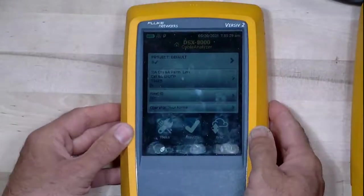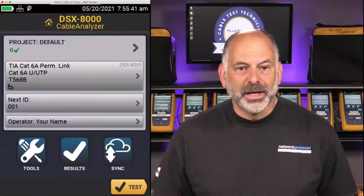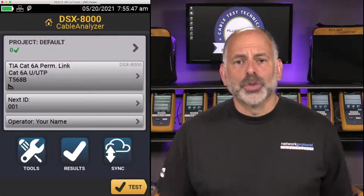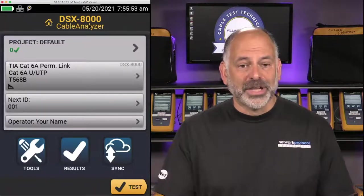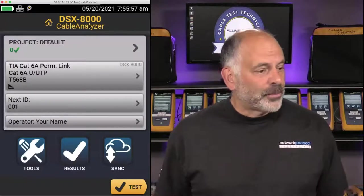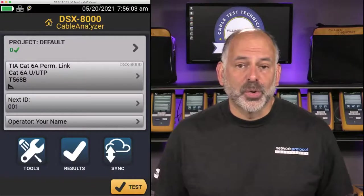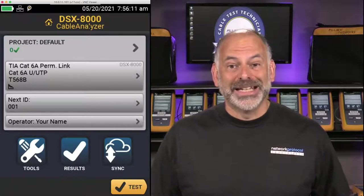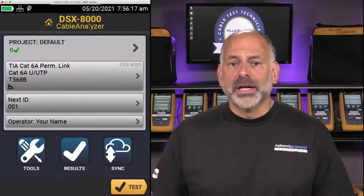Now that we've got the module in, let's go ahead and share the screen. I've remoted into my Versiv. Once we put the module in, we see it appears right up at the top — DSX-8000, our cable analyzer — and it gives us a default project. On the Versiv, we can have up to 100 projects stored at one time. I'm a huge fan of creating new projects each time I'm doing a new setup — it's an easy way to keep things organized by job, by customer, etc.